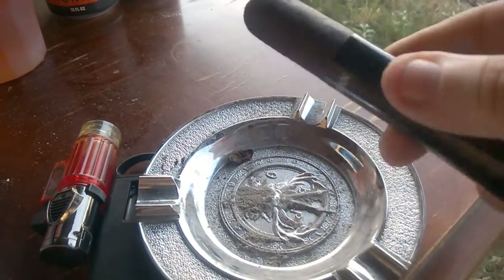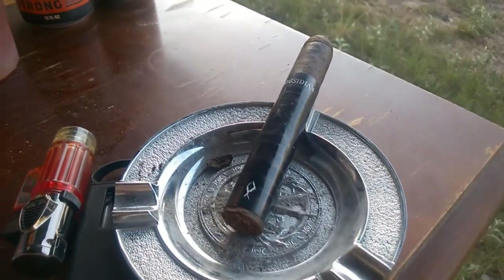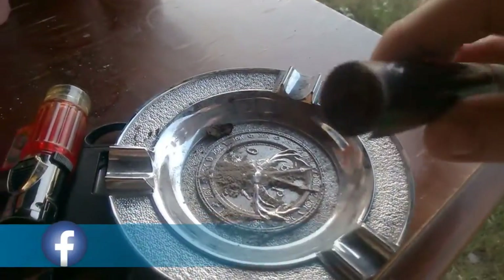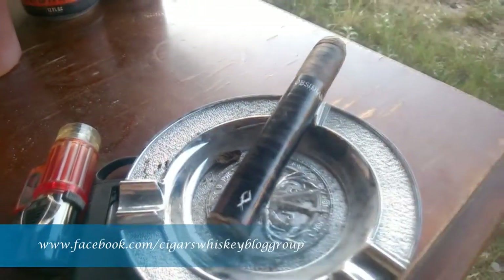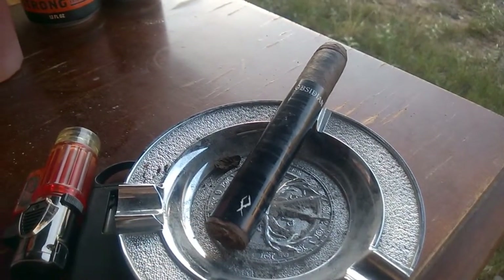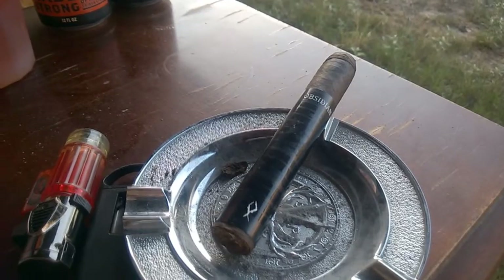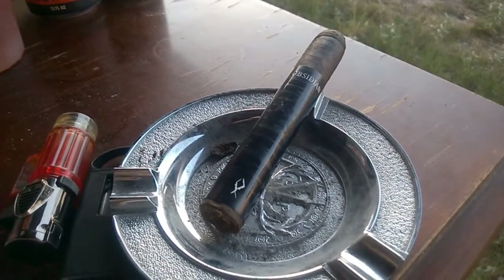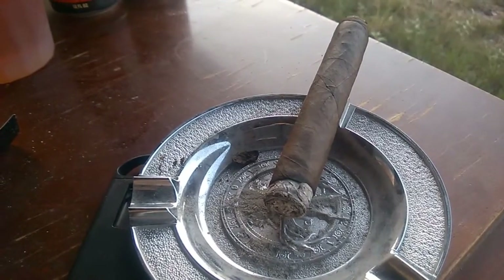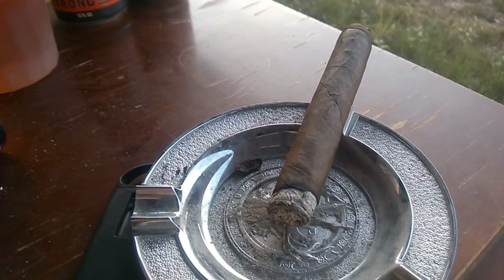The construction of the cigar is a dark brown, almost a black color, with minimal veins and very tight seams. There's a fairly rugged foot on the end, which would suggest it might have been a dull cutting station when they made it. A mild pepper and oiled tobacco aroma, with a firm texture and evenly oily feel slight to the touch.